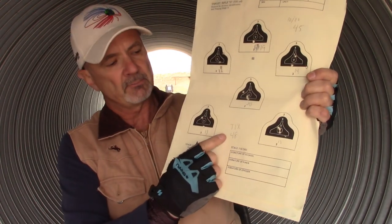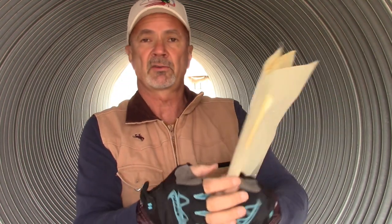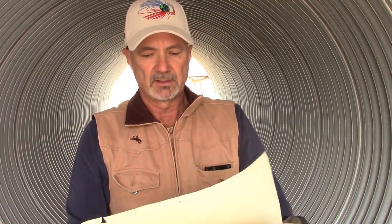And on the Tikka T1X I got a 48 — really good score on the Tikka T1X, and pretty good score with the Ruger 10-22 as well.